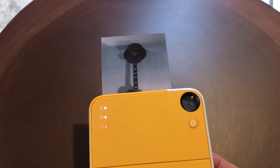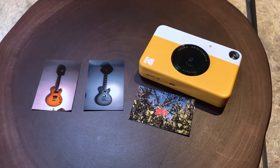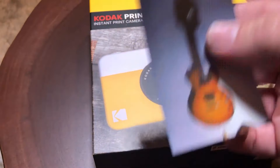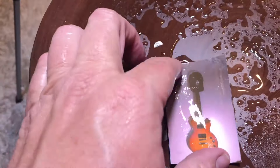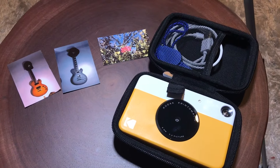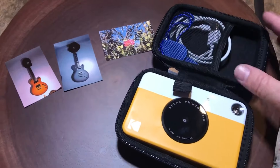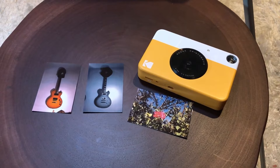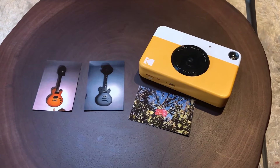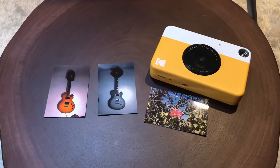Some pros are: it's affordable and cost-effective, very portable and travel-friendly, no need for ink cartridges, and there's an option to save digital images. There are some cons worth mentioning: no LCD screen for composing shots, print quality may not satisfy all users, and limited control over camera settings. The Kodak Print-O-Matic is an excellent choice for those looking for an affordable and fun instant camera. It's particularly well-suited for casual photographers, parties, and creating instant scrapbooks. While it may not offer the high-quality prints of more expensive models, its simplicity and ease of use make it a great option for capturing life's spontaneous moments.